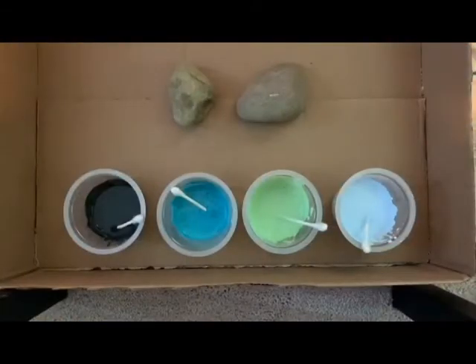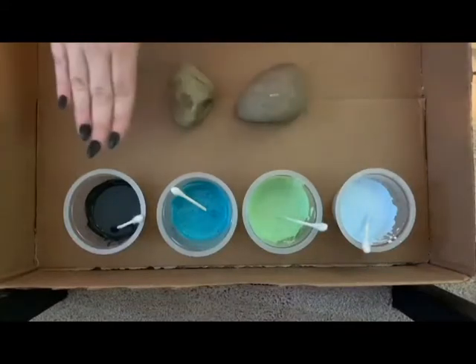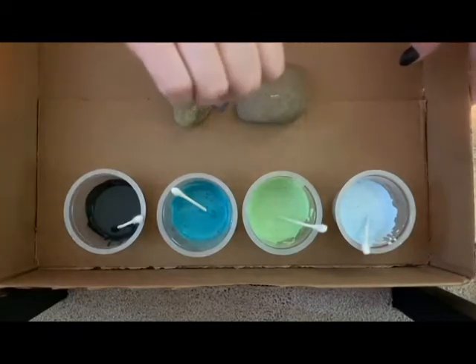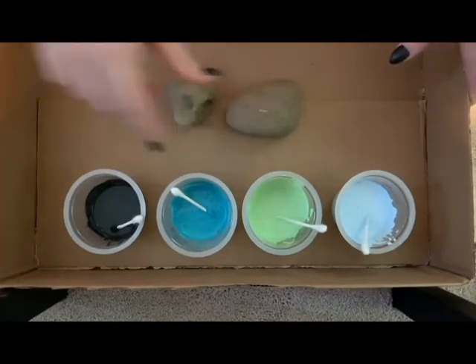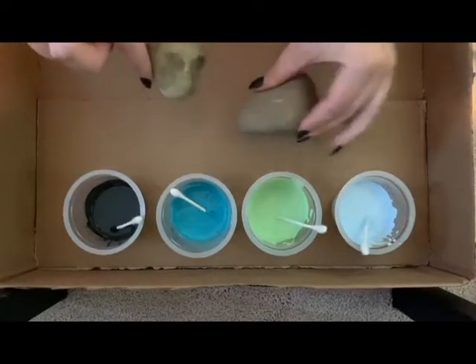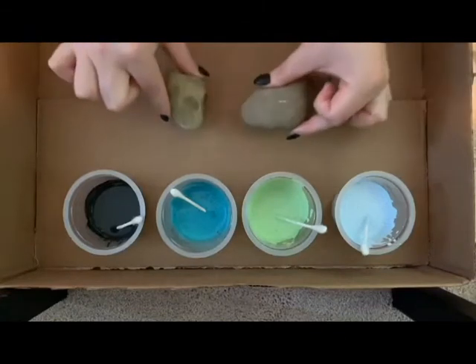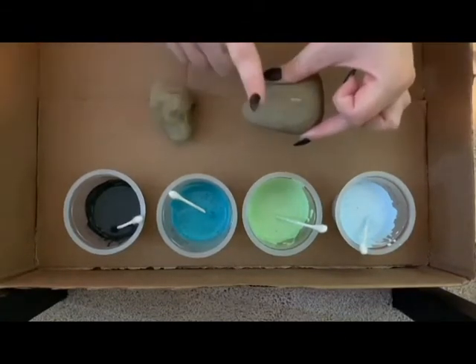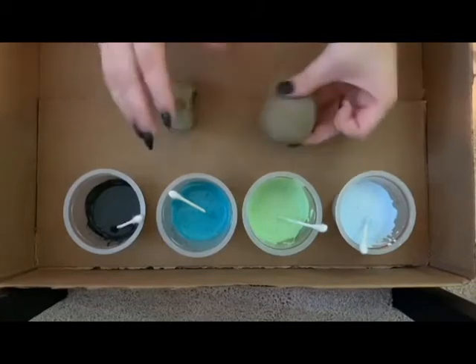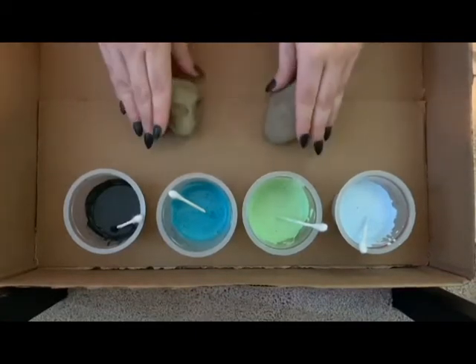Do this for all the different colors that you want to use. Here's my little setup today — I have four colors that I've mixed with my pouring agent, my glue, and then I have two rocks that I'm going to paint. I put them in a box because you are going to be pouring paint onto the rocks and you don't want it to get on anything. You can also put dowels down so your rocks sit elevated, which helps you get the edges better with your pour.